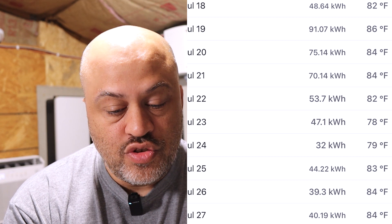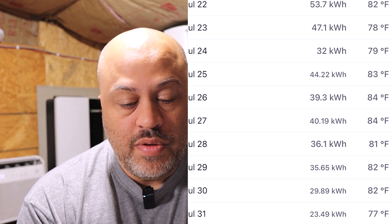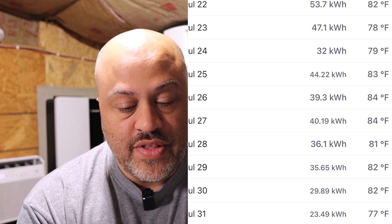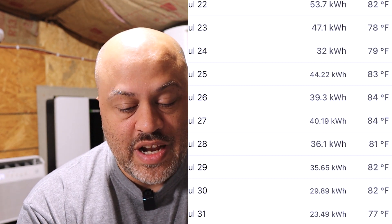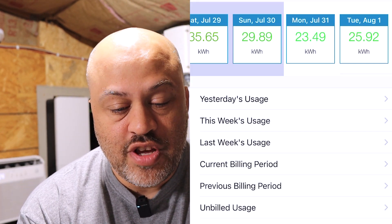Now let's see what he's using after. Around July 25th is when we installed it, so it's running daytime on solar and at night it's running on the grid. The mini split is a lot more efficient than his old unit. On the 25th he pulled 44 kilowatt hours — but half that day he was still on his old unit. The 26th: 39, the 27th: 40, the 28th: 36, the 29th: 35, the 30th: 30, the 31st: 23. That is pretty unbelievable.